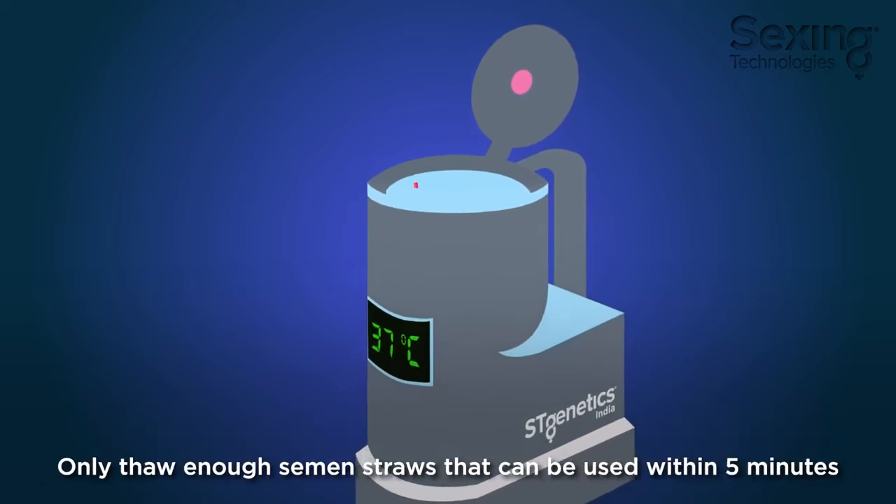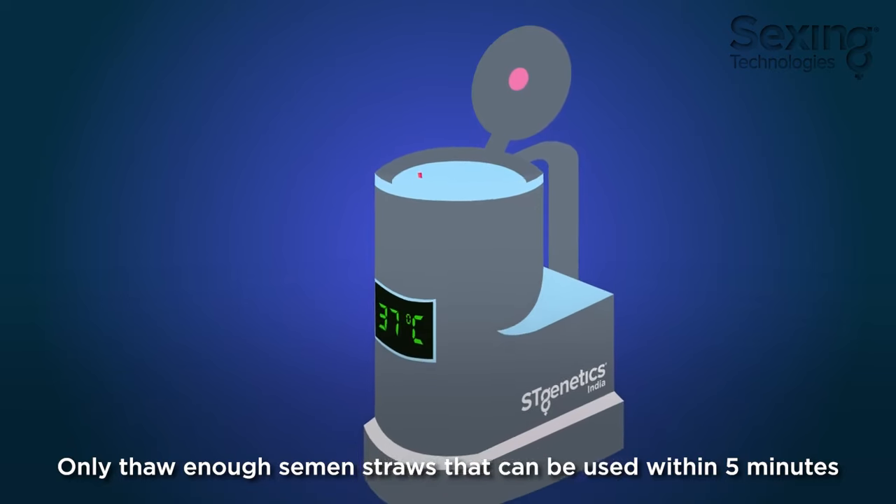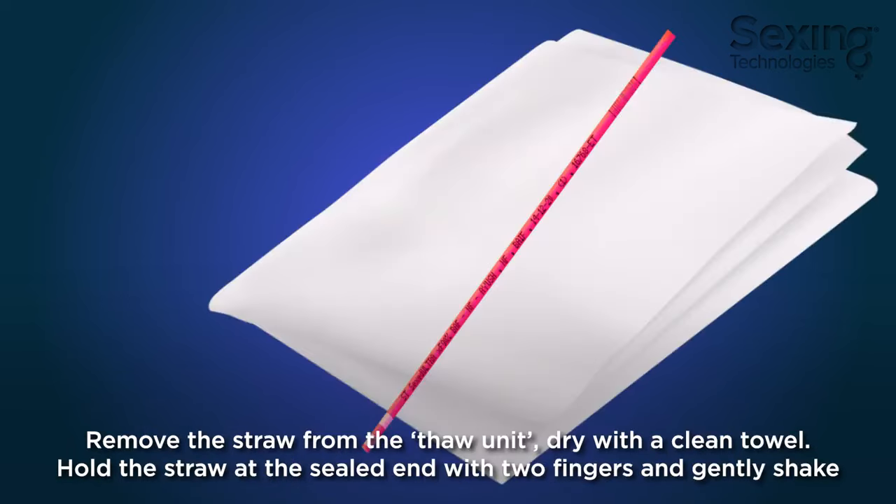Thaw only the number of semen straws that can be used within 5 minutes. Remove the straw from the thaw unit and dry with a clean towel.